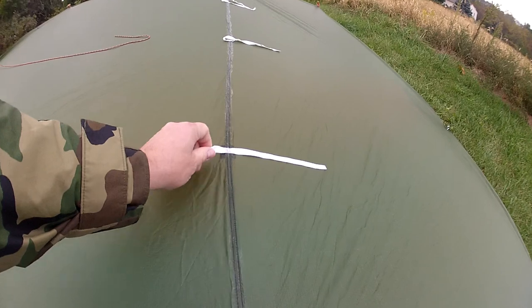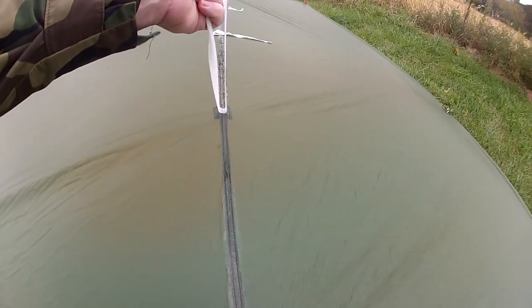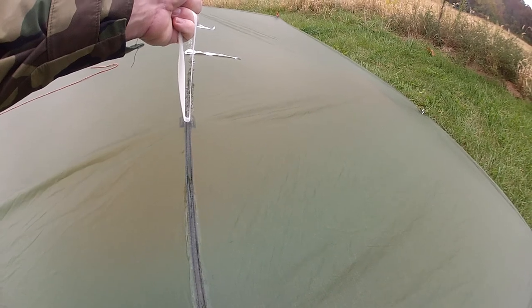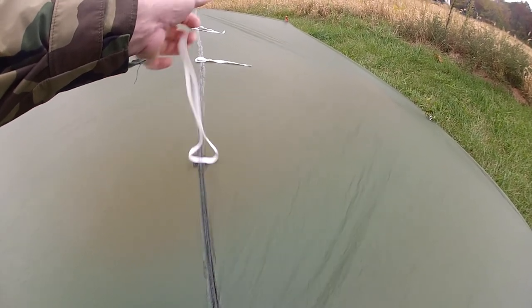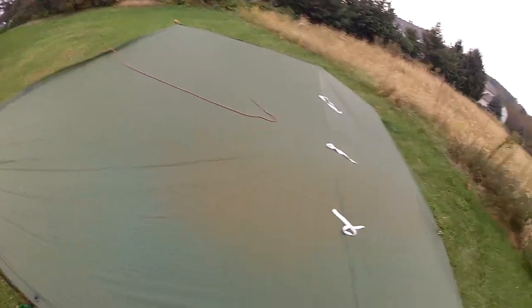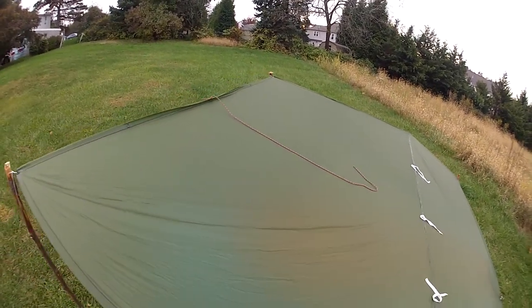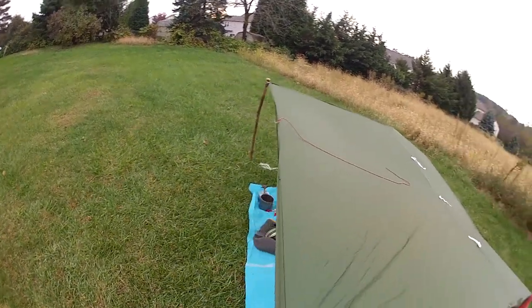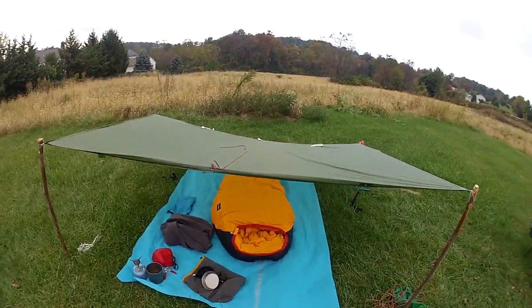I have yet to use these tie loops on this thing — I'm sure they work pretty good, I've just never used them. I could actually run a guy line across and get this up a little bit more, but really there's no need. This thing will shed rain like the best of them — I guarantee it. I've set it up like this many times in torrential downpours and it'll keep you pretty dry.